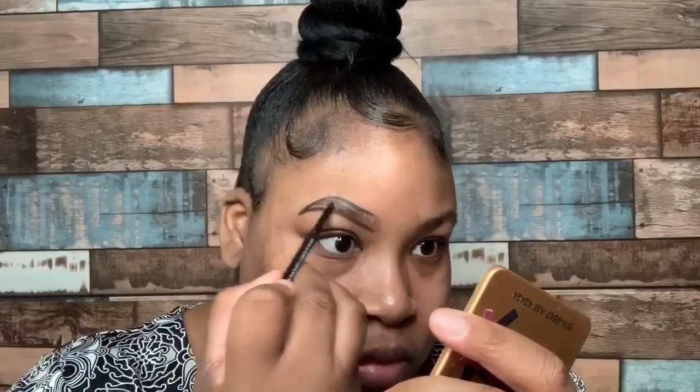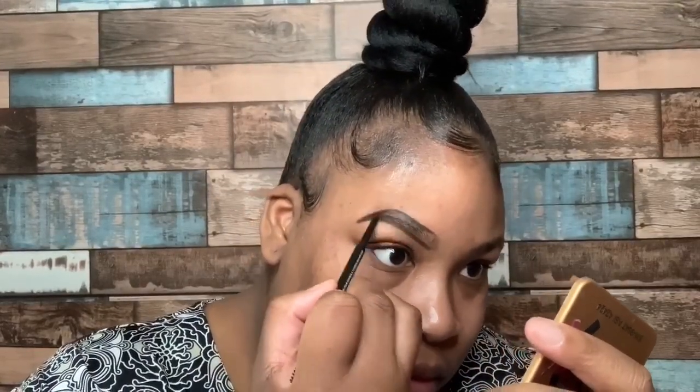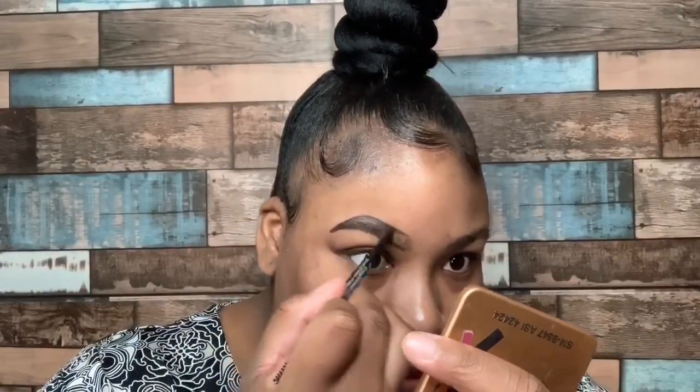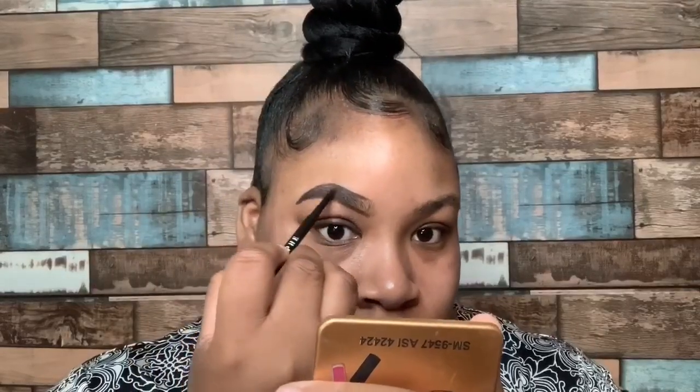Now we're gonna go ahead and fill in our brows. You're gonna make that tail end a little darker, and as you get to the front of your brows you're gonna go ahead and lighten it up with very slow and thin strokes.